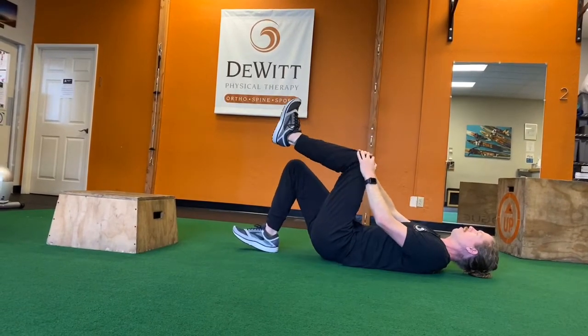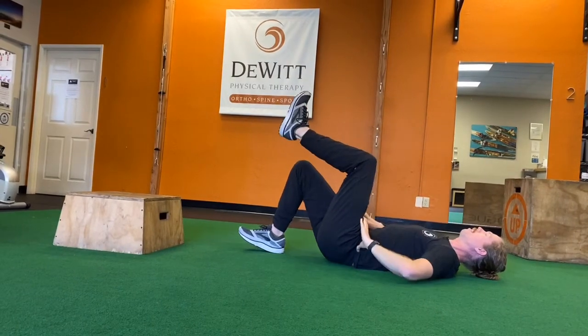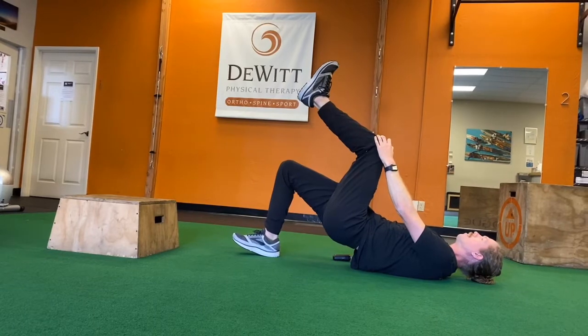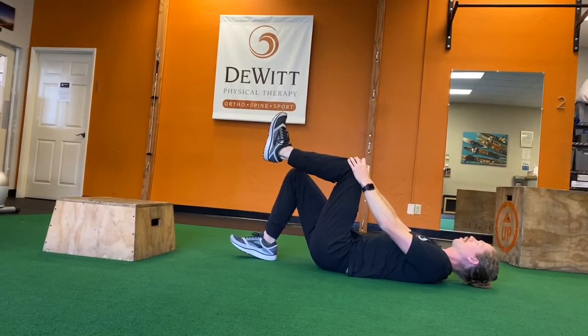We're just going to repeat this — you can hold and pause at the top. Ideally your hips are nice and level as we come up. We're just working some of that posterior chain strength, so that's another great one to work on.